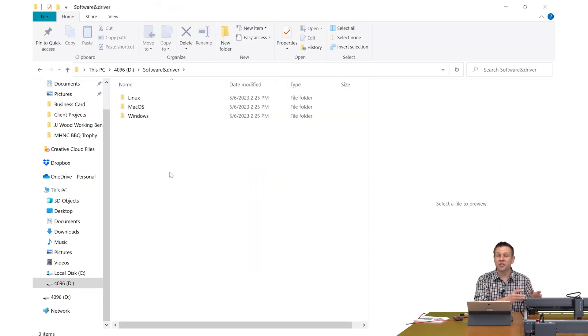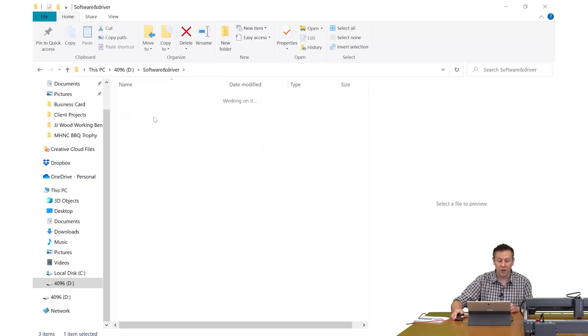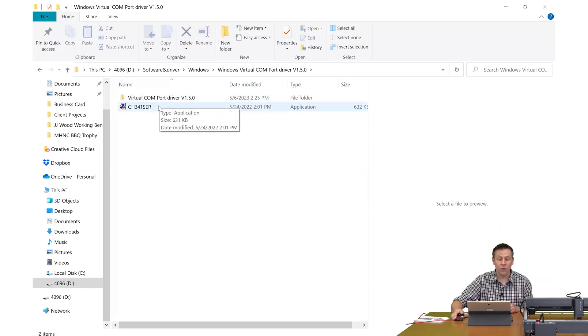The next folder is software and drivers for connecting the machine to the computer, whether you're using Linux, Mac OS, or Windows. Going in there reveals the required driver files to correctly use the USB cable between the computer and the machine.